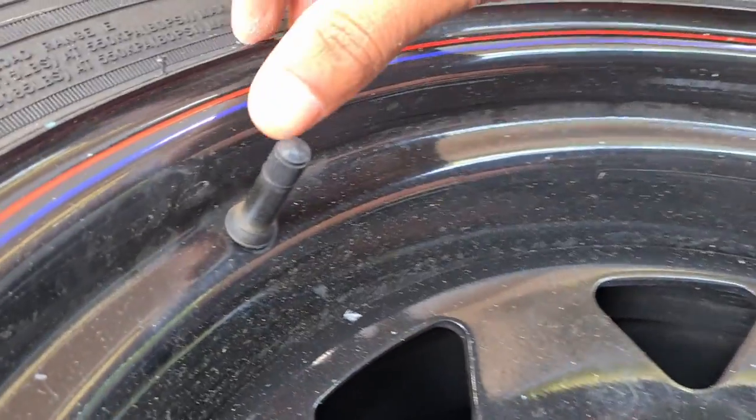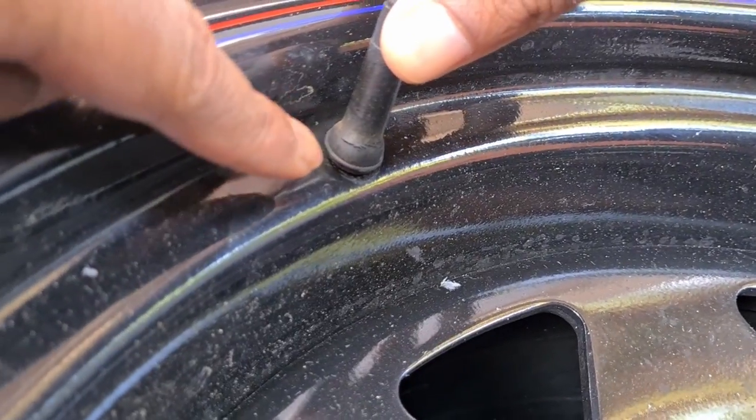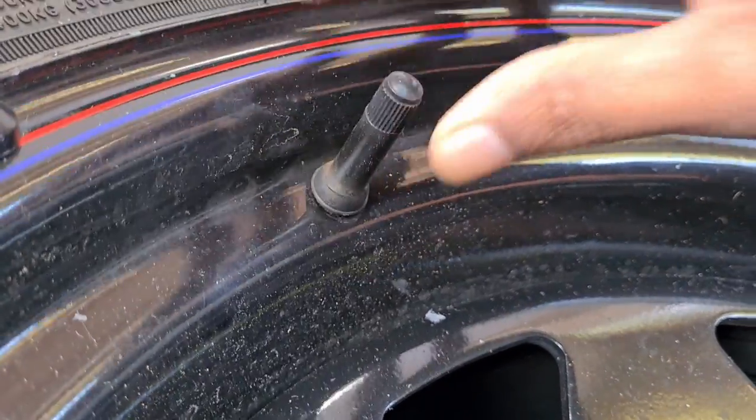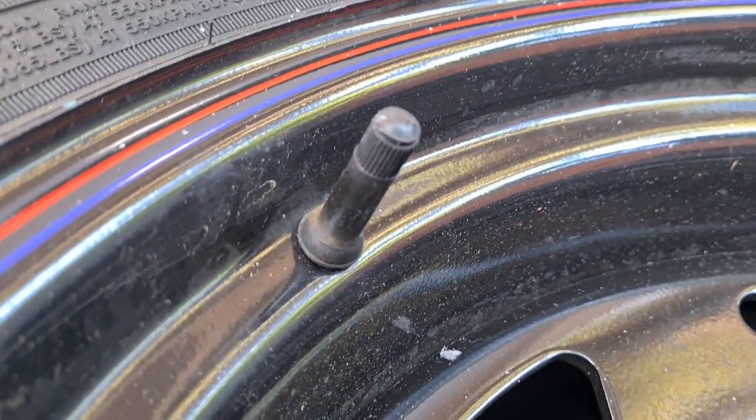Here's another example. This valve is about one year old and it's not the best quality, hence the reason why it's already ripping over there. That's not safe, so it'll have to be replaced as well.